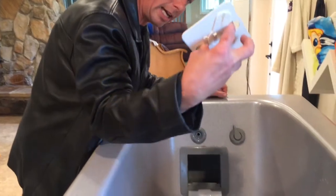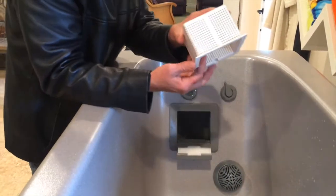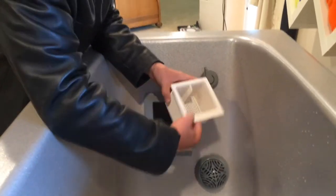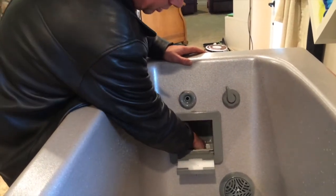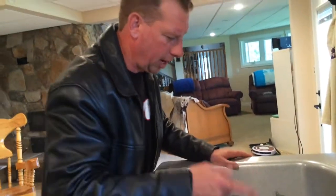Filter goes back in. Filter cap piece goes back in. Then the basket — there's a little shelf here, shelf goes to the bottom, handle on the far side. So the handle goes at the top, sits in, 90 degree turn, drops down, fold it back in.